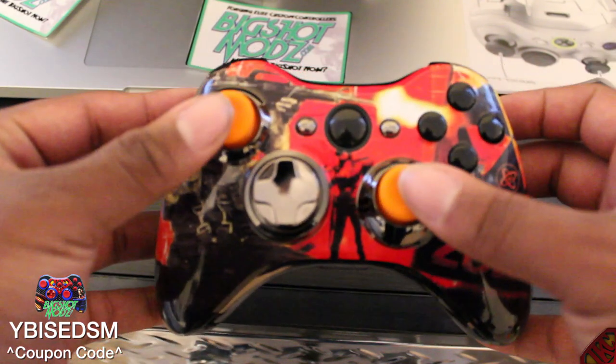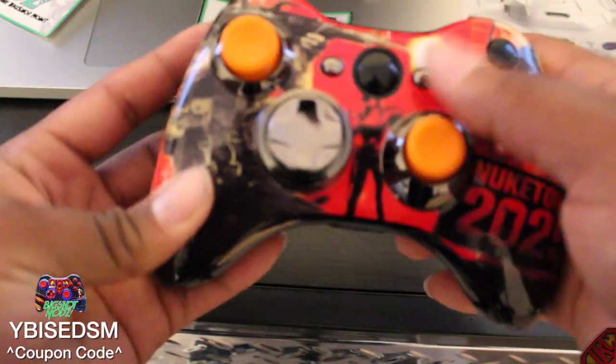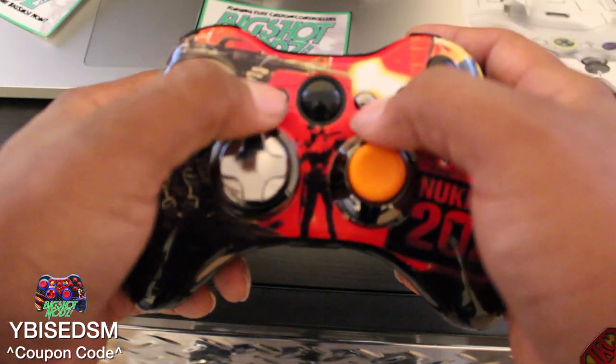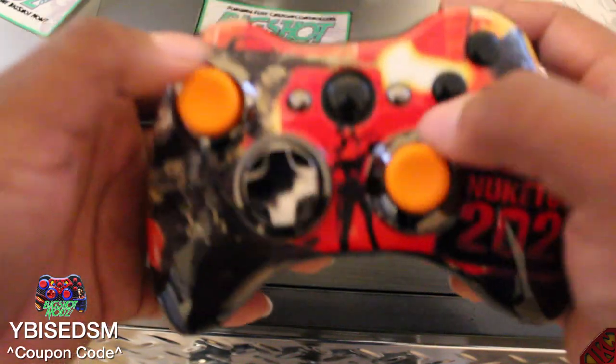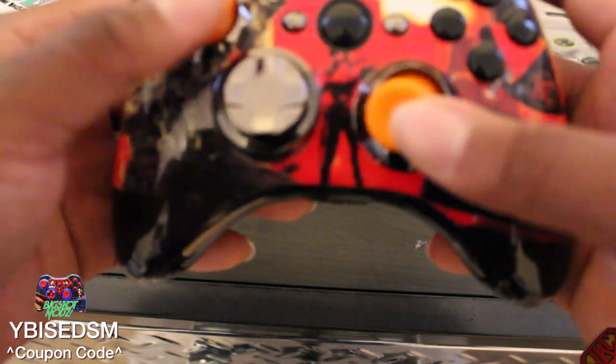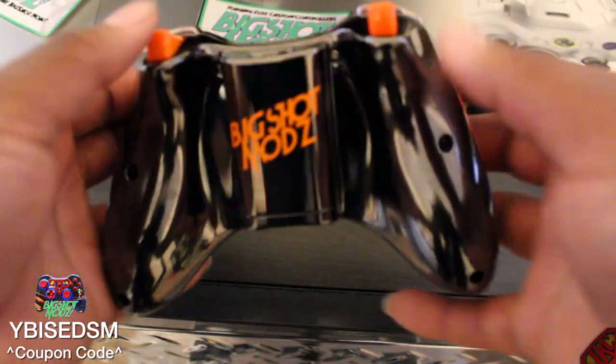I want to notice something big: check out these black buttons, the black Xbox symbol, the titanium start and back buttons, the titanium D-pad, the titanium covering, the orange thumb sticks — I like the way this is color coordinated. Check out the titanium bumpers, the titanium back — this is hot. Check out the orange triggers — that's what's up.